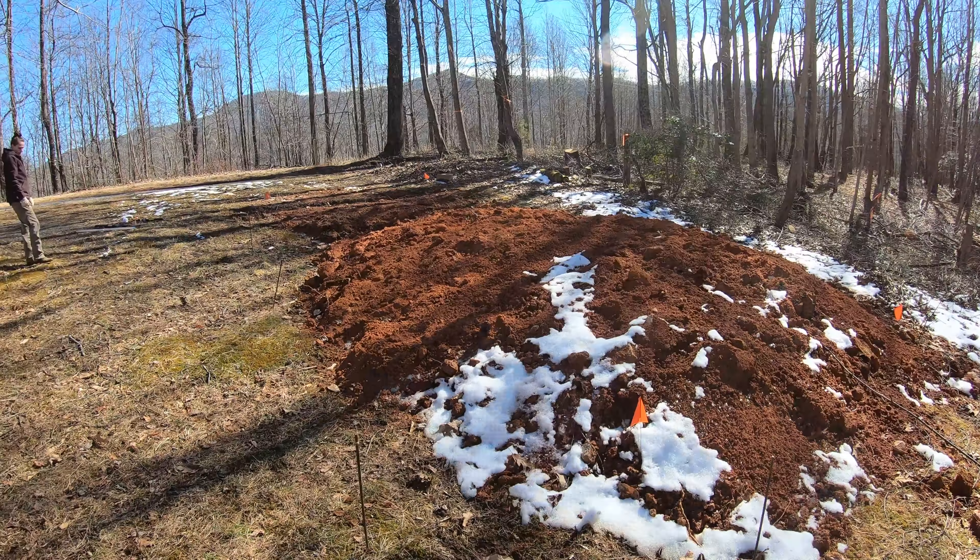We're also going a couple feet away from the actual foundation of the barn, so we have a little extra room to maneuver and to help keep erosion from happening right underneath the barn.